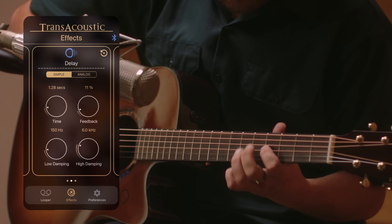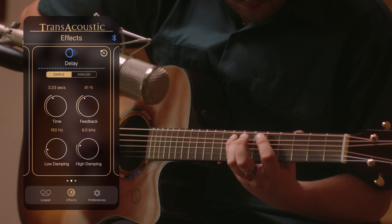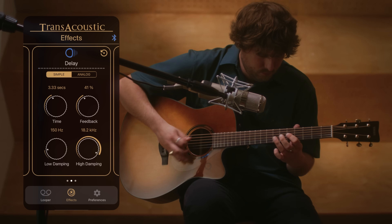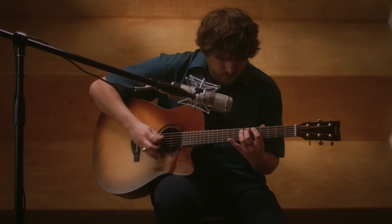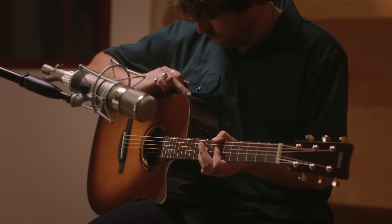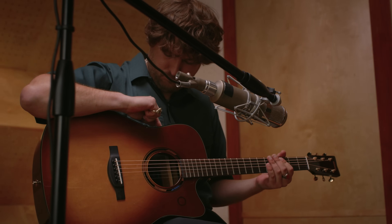An exciting new effect has also been added to the TA lineup: delay. Simple delay offers control over feedback, damping, and delay times for easy access to classic delay sounds. Analog delay adds a warm, vintage-inspired flavor that swaps out damping for bass and treble controls. The delay mix knob also functions as a tap tempo, to make sure you're always in sync with the music.